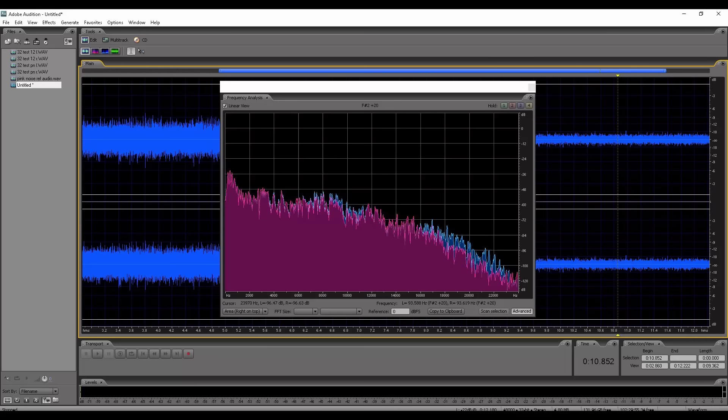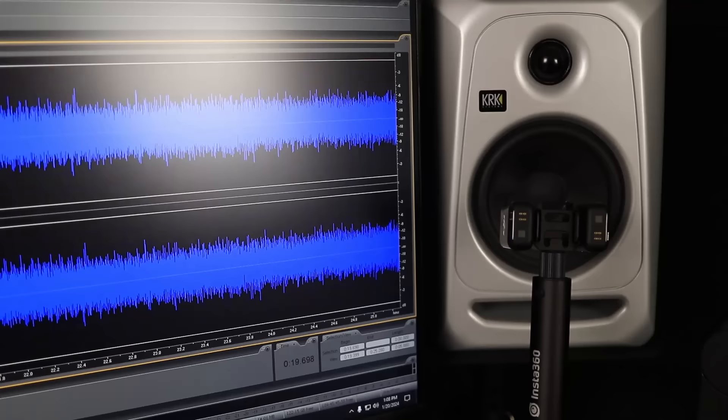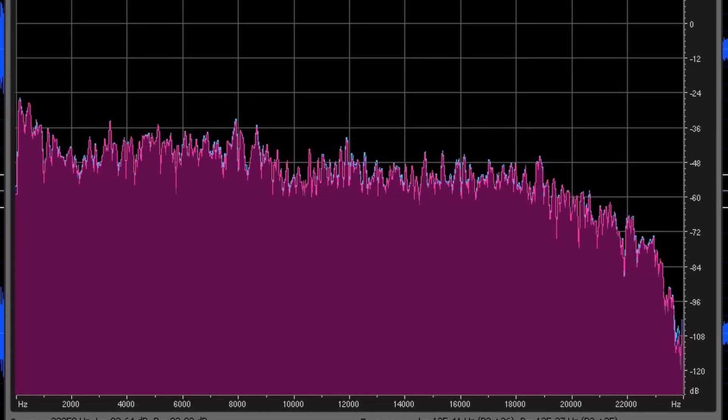You can see from this image that the frequency response of these mics is different. I did additional testing — running them through different recording formats with and without low-cut filters, connected via Bluetooth to my DJI Action 4 camera, connected to the receiver via wireless, in 24-bit and 32-bit float. In all iterations, the difference in frequency response with the built-in microphones was always the same. I confirmed it's the built-in microphones because I replicated the test using an external microphone instead, and the frequency analysis showed them to be virtually identical.